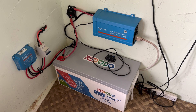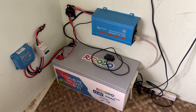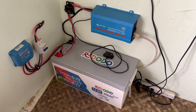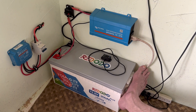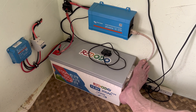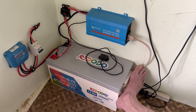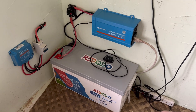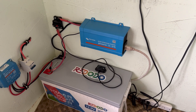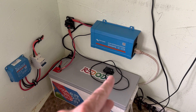Just got done installing this little system that we laid out the other day, where we put it all on the table, cut the wires to fit, and knew exactly what we were going to put this into. Very small corner, very small footprint — only about one foot wide, which is the width of that Redodo 12.8 volt 200 amp hour lithium iron phosphate. That's the one with the 200 amp BMS on board. Then we're within two feet going the other way, so a very small footprint. We've got the Victron Energy pure sine wave inverter.